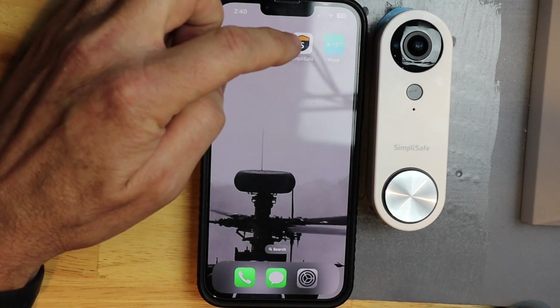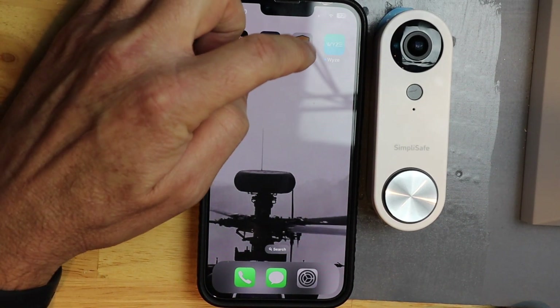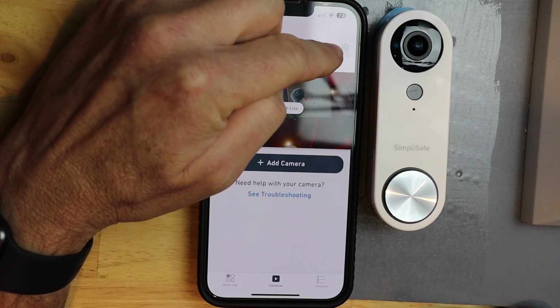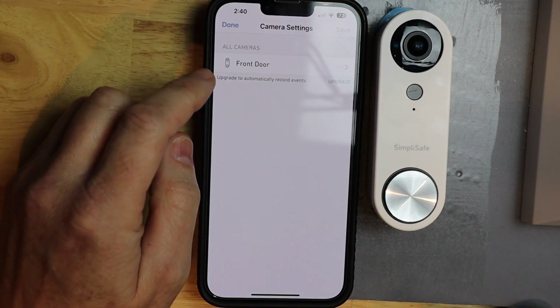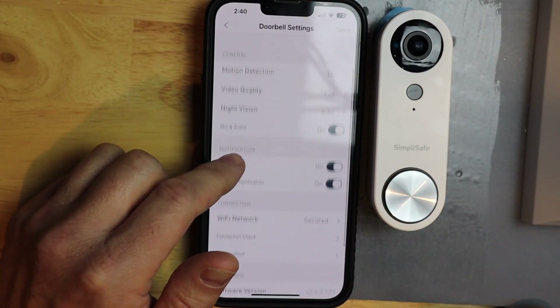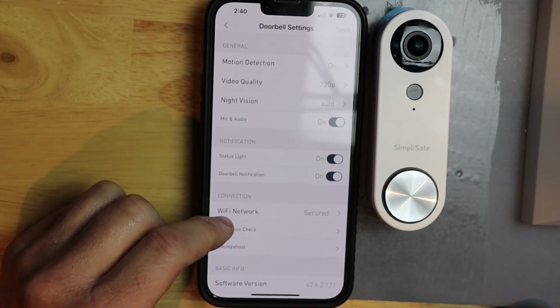Next, I'm going to open up the SimpliSafe app. I'm going to go to the right and tap the settings gear icon. Then I'm going to tap on my doorbell, which happens to be front door. Then I'm going to tap on Wi-Fi network.